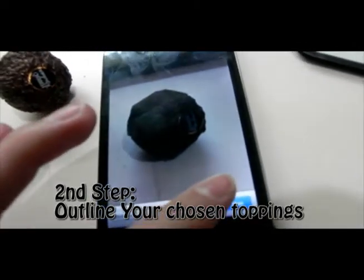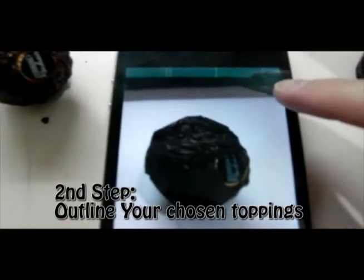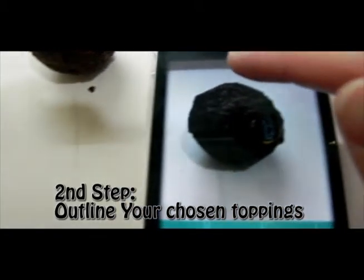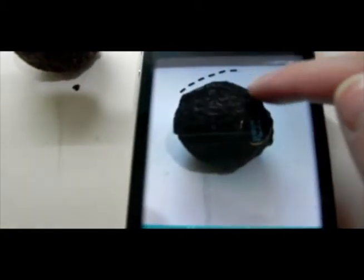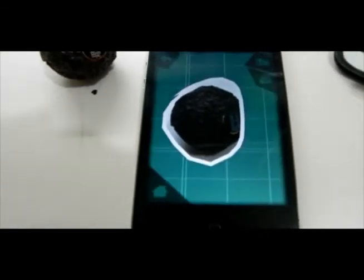Second step: try to outline your own toppings to fit in the Yo Mama cup — like this.